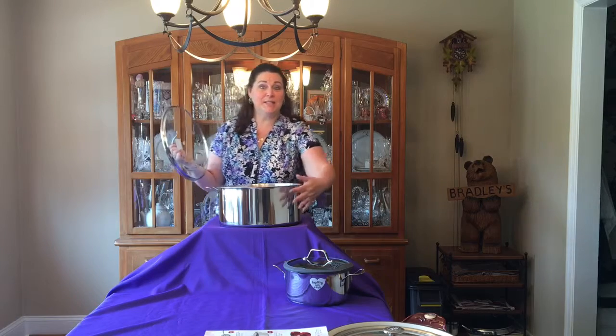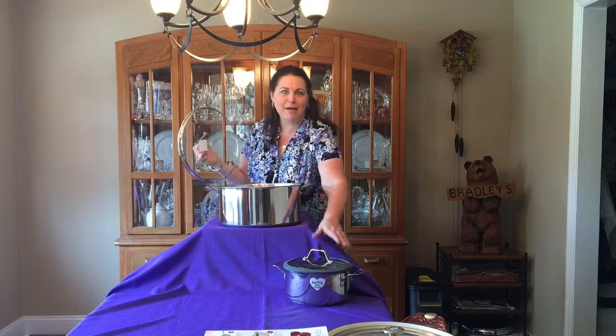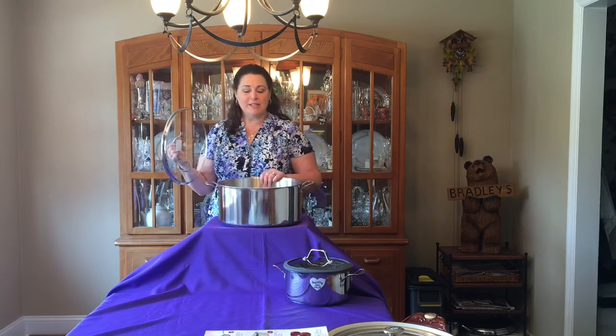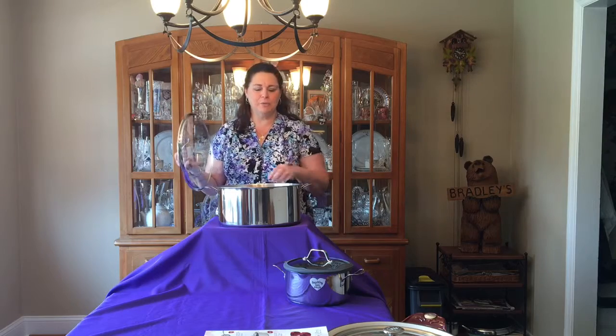But this baby is huge. This is 15 quarts — the one down here is five, which is the one you'd use for everyday pasta, so you'll have an idea. It's awesome for tamales, and you can use it for any kind of seafood: your crabs, your lobster.